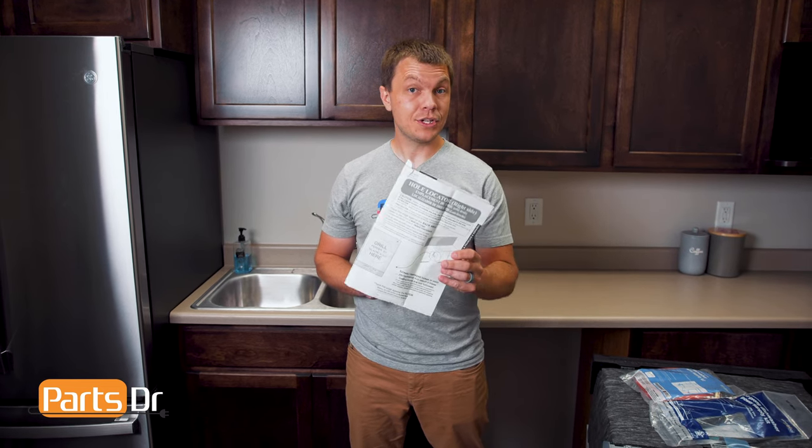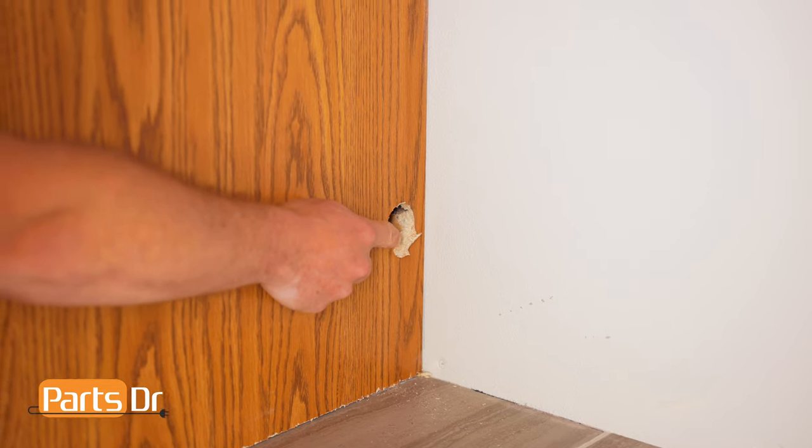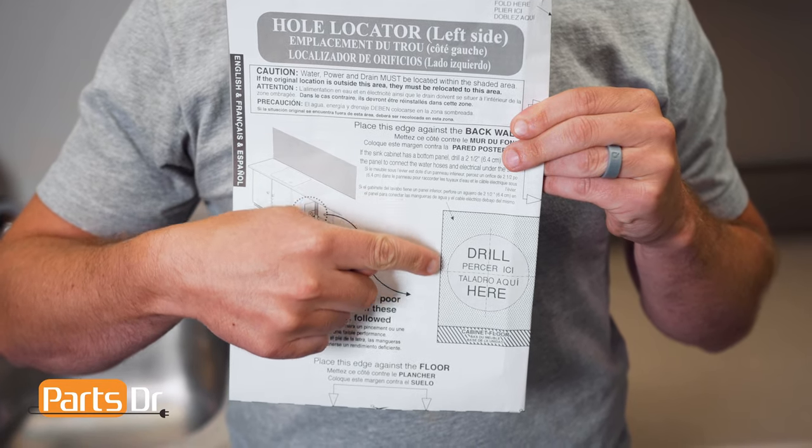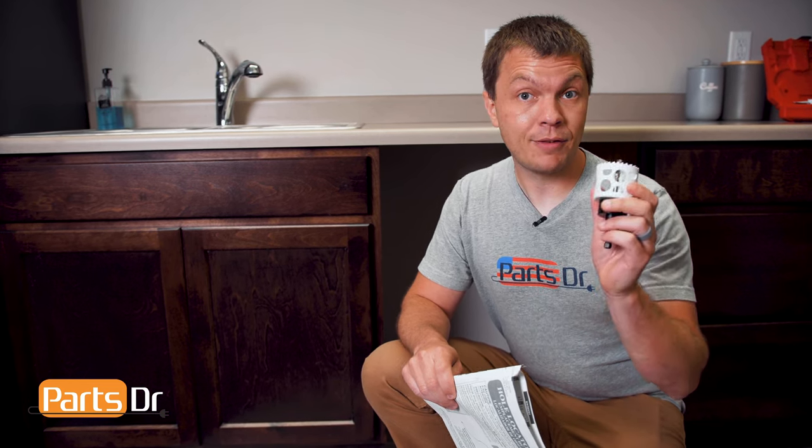We'll start by preparing the cabinet for the plumbing and electrical. In the quick installation guide, there's a hole location template that we'll use for the water line and power cord. If you're replacing a dishwasher or your cabinet already has holes like ours, reference the template to ensure the existing holes are within the target location. Otherwise, the supply line and drain hose may get damaged. If you need to create a hole for the water line and power supply, use a two and a half inch hole saw with the appropriate template to create the opening.